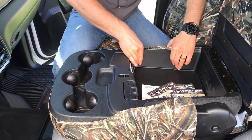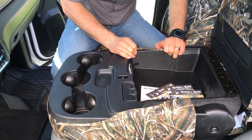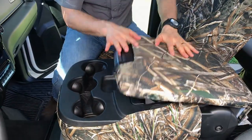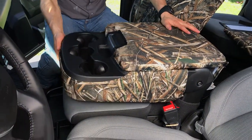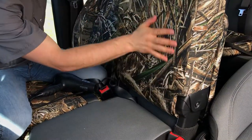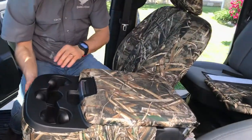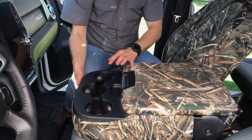Just giving it some nice pressure, pushing that adhesive in, making sure it's all laying flat. That finishes the 20-section backrest — you can see it's a nice tight-fitting backrest. Those sides are held up nice and tight, so that finishes the top 20-section and the 20-section backrest.